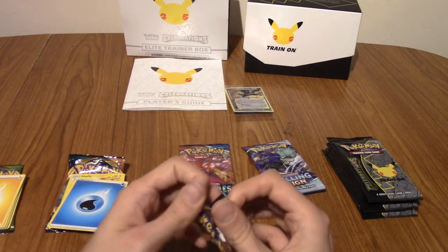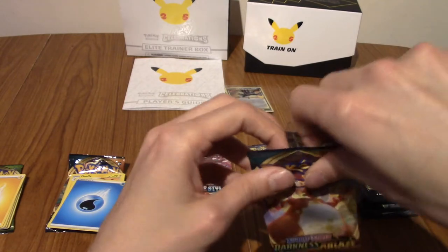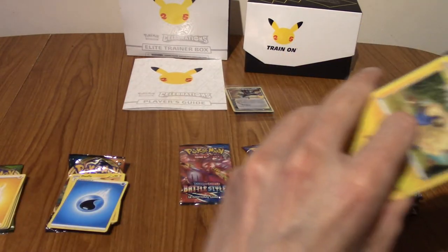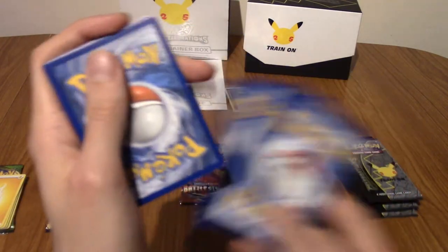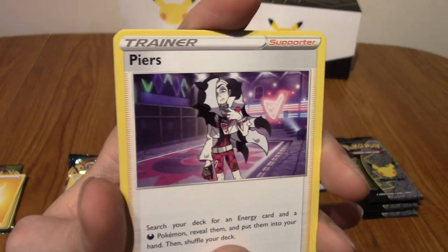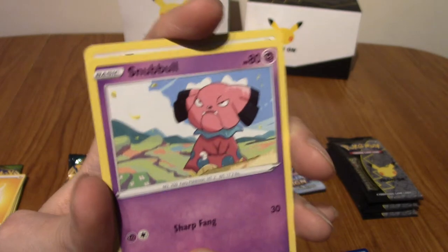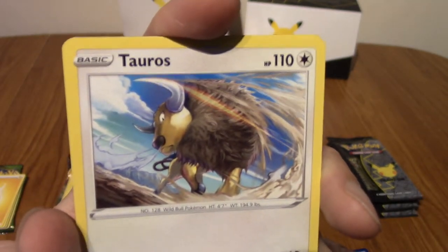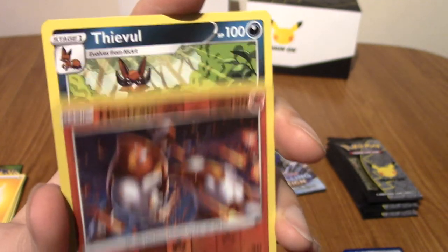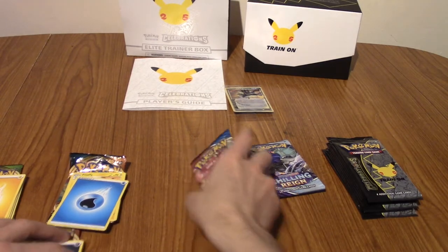I want to say Gothitelle was part of Generations for the 20th anniversary — you know Generations? There was the Radiant Collection, and they were from the Japanese cute collection where it was all cute Pokémon. I'm pretty sure all of the Gothitelle line had holographics. Speak of the Goth and she appears — we've got another Gothitelle. Very powerful energy. Got an Ampharos, Snubbull, a Tauros, Rookidee, Heatran, and a Thievul as the rare.